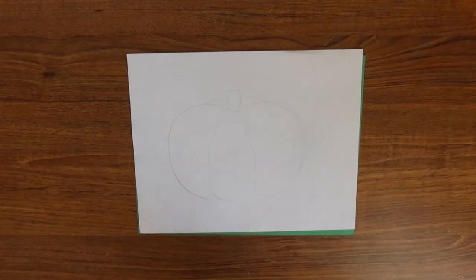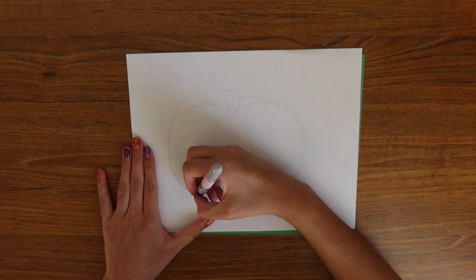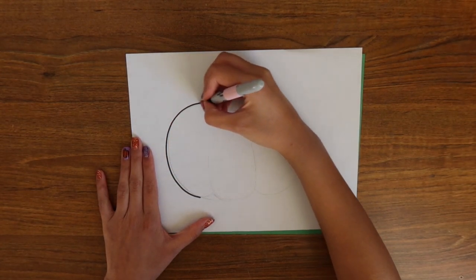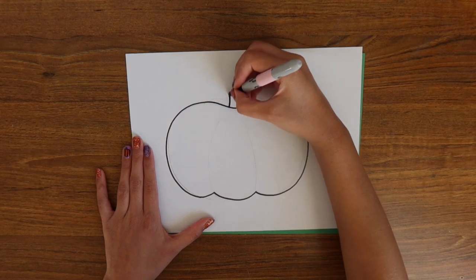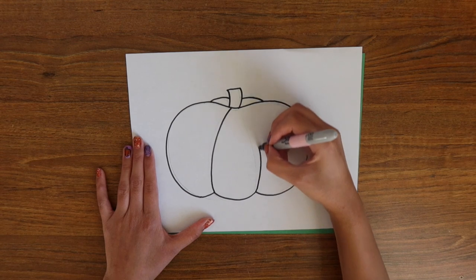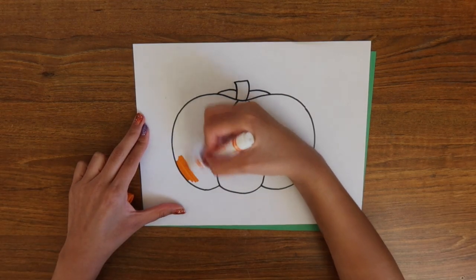You are going to start out by first sketching your design with a pencil on one of the pieces of paper. I already did so, so I'm going to use my sharpie to go and trace over all of my pencil marks. I decided to do a pumpkin for my first pop-it, but of course you can do whatever you like.